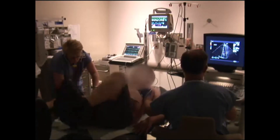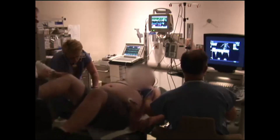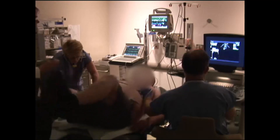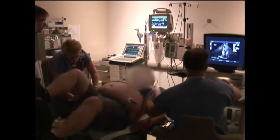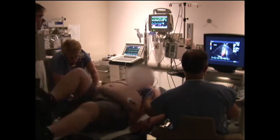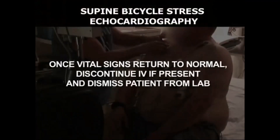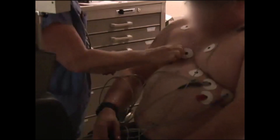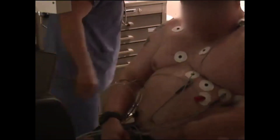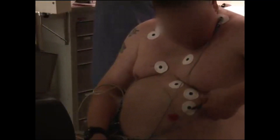Heart rate response to supine exercise is often lower than with treadmill exercise. Allow the patient to cool down by continuing to pedal for one minute without resistance, then unstrap the patient's feet from the pedals. Once vital signs have returned to normal, patient monitoring can be discontinued. If an IV is present, this should be removed prior to discharging the patient from the lab.